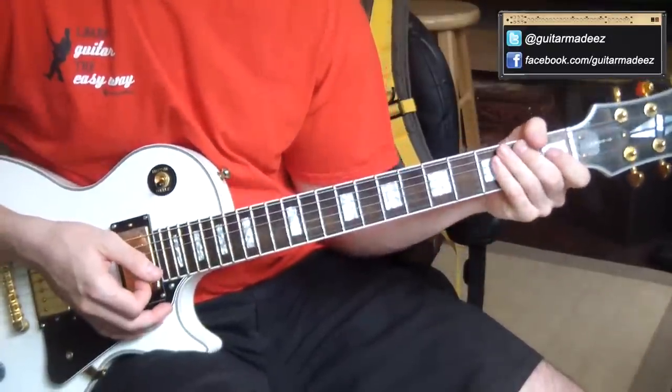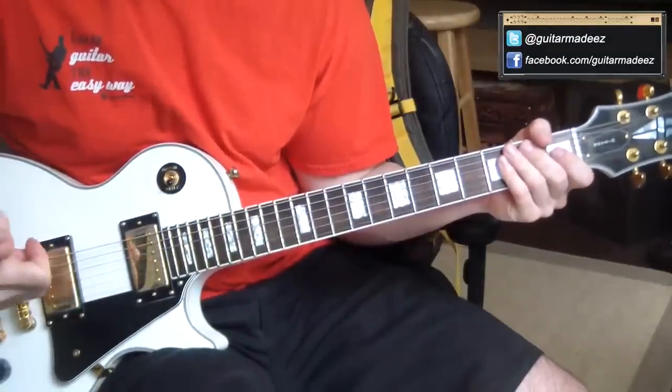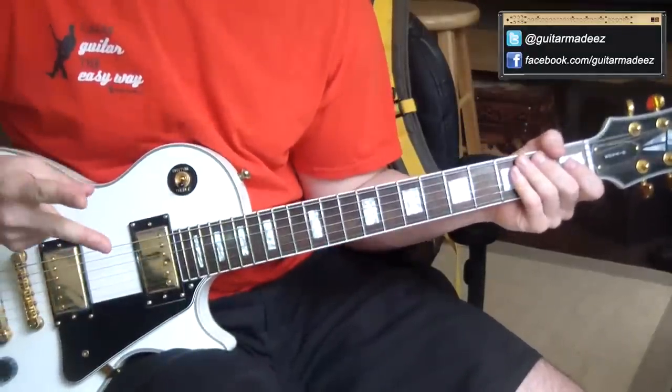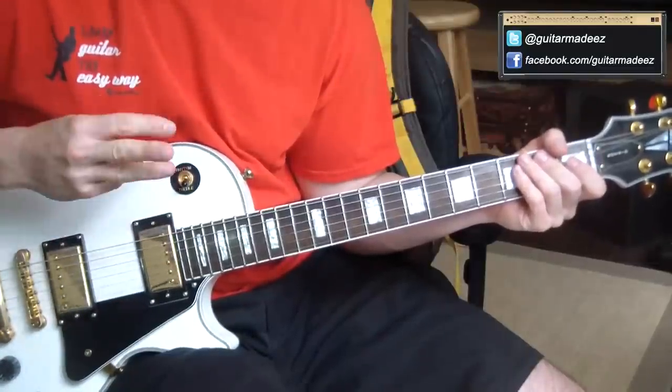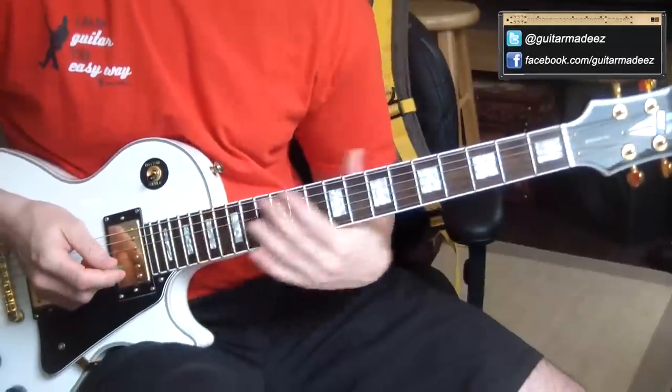There are three parts I'm going to show you to this song, which is basically the whole song. It's the intro, which is also the verse — so the intro slash verse — the pre-chorus, and the chorus of the song. Let's start off with the intro slash verse.